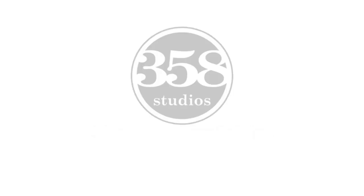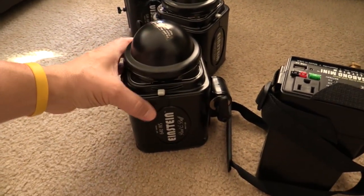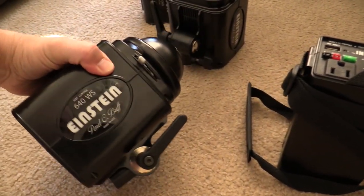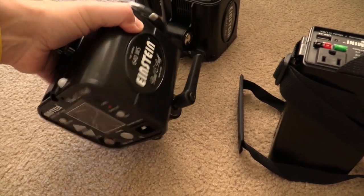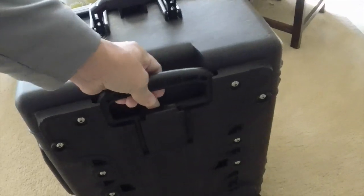Hey everybody, this is Sean Seymour with 358studios.com. I took a look around for a case solution for my Einstein 640s from Paul C. Buff and just couldn't find anything on the internet. So I created my own solution with the Pelican 1610 case.